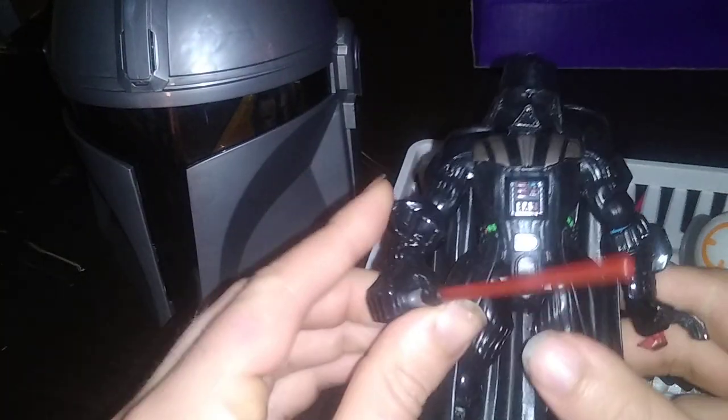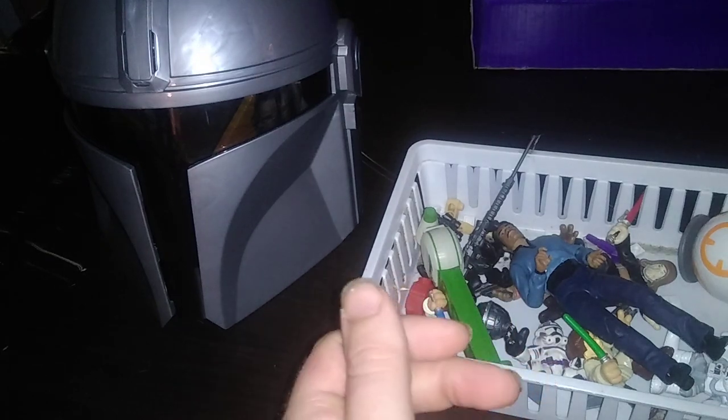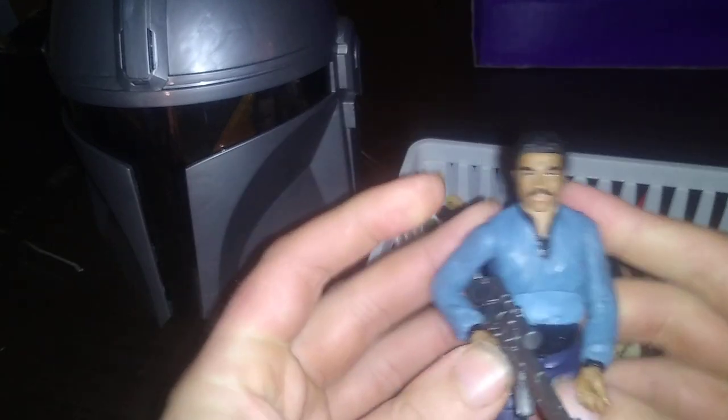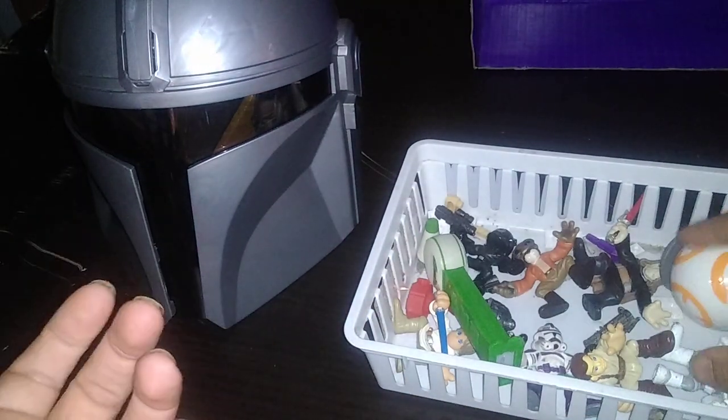Got my first ever Hero Mashers — Darth Vader. Couldn't help the voice. Next, we got a Star Wars Black Series Lando Calrissian. I don't have a gun for him, so I gave him this random gun. Why not?